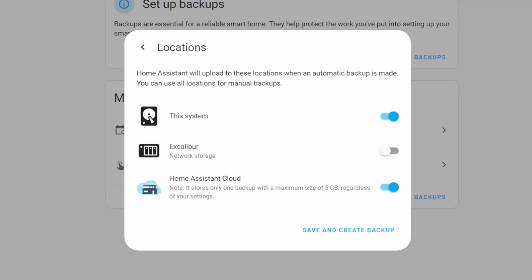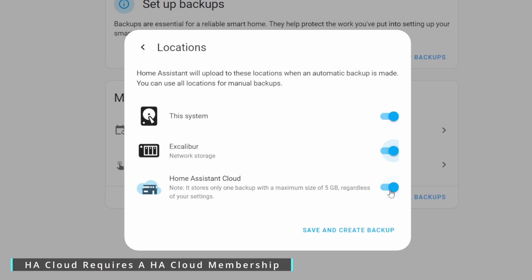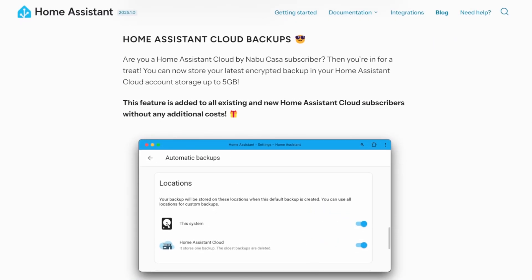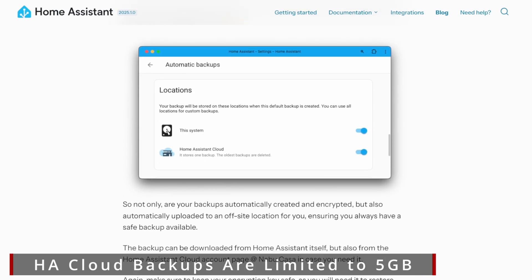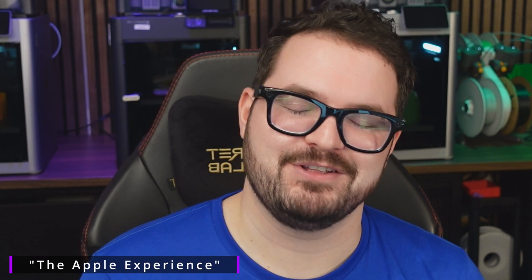Under locations, you can specify where your backups are stored. The default is the system drive Home Assistant runs on. You can also use network storage or Home Assistant Cloud if you're a subscriber. With a Home Assistant Cloud subscription you get five gigabytes of cloud storage, which holds one backup — the latest one. Currently, to download from the cloud you visit the Nabu Casa website, log in, and download the backup to upload and restore on your system.